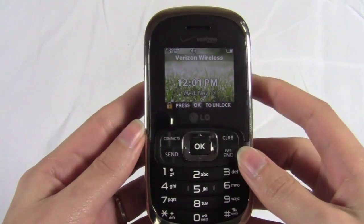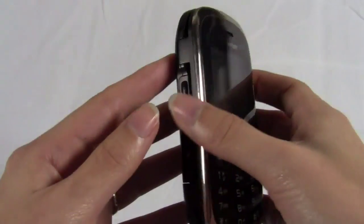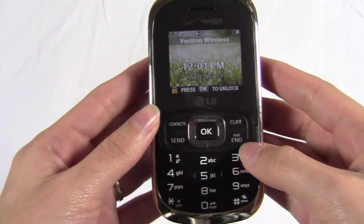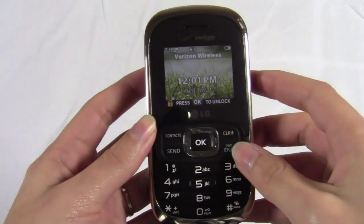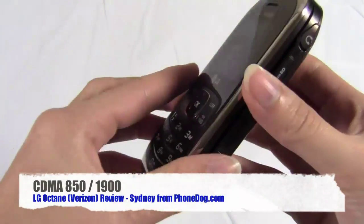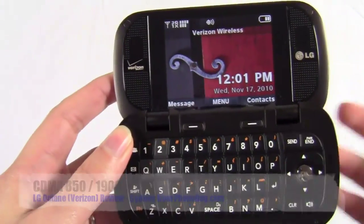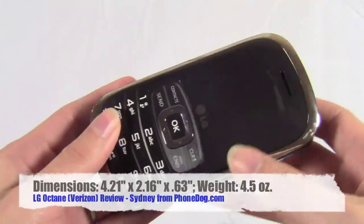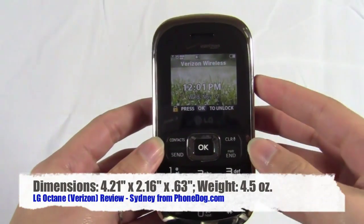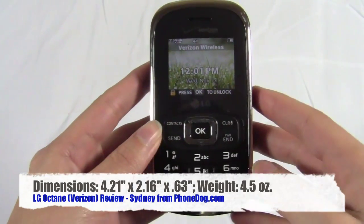So this is the LG Octane and right off the bat you can notice that yes, there are a lot of similarities to the Envy series — mostly just the form factor. On the front you have the dialing pad with just a basic display, and then when you open it up you have the full QWERTY keyboard and the main display that you're probably going to use most of the time. It is a little bit smaller than the Envy Touch. The Envy Touch was taller, same thickness, but just not as tall.